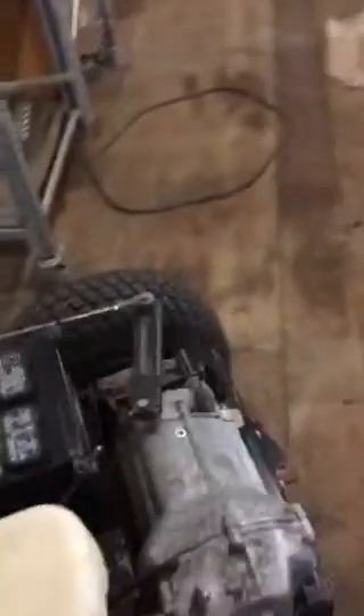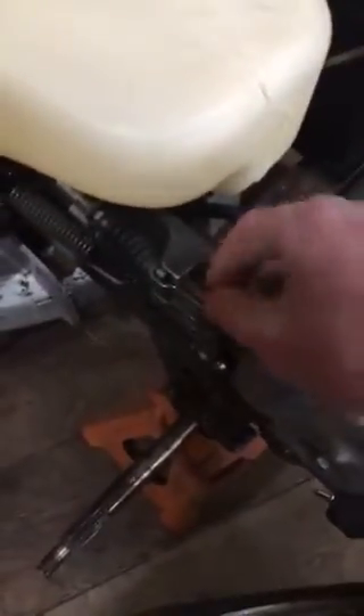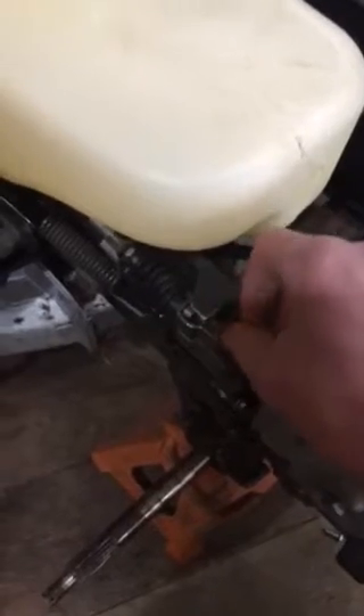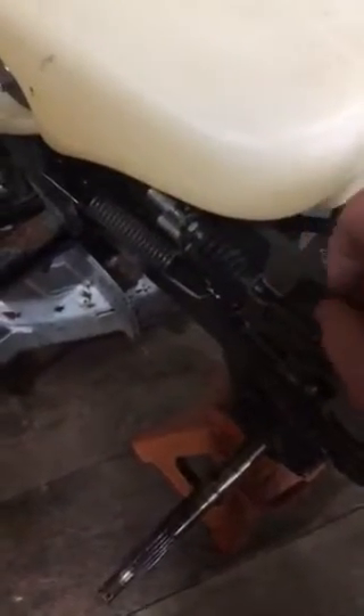Even though it's a five-speed manual inside, it works hydraulically. See this — this is what he messed with, but this is the shifter. This basically has a valve; when you push it in, it lets oil pass through, or the other way around. That's just how it works.